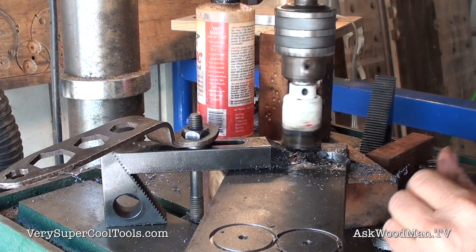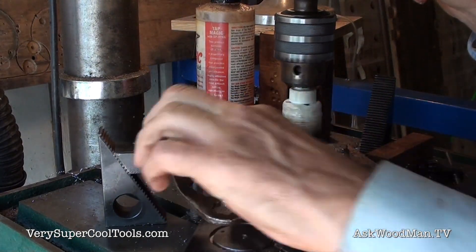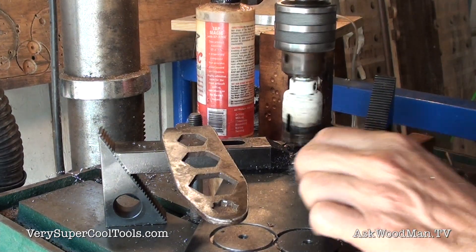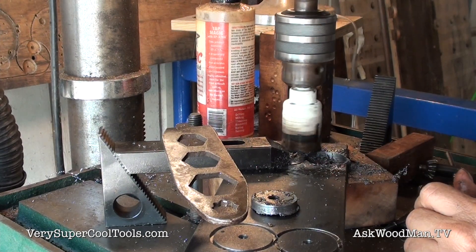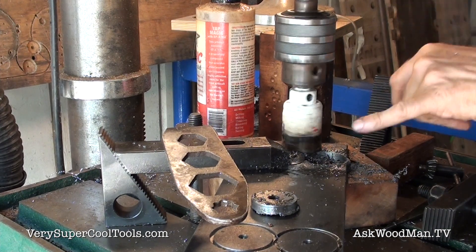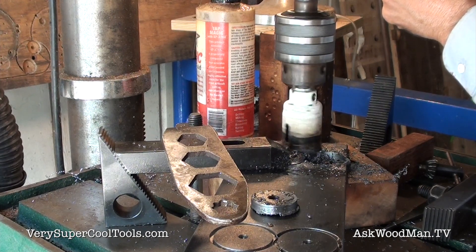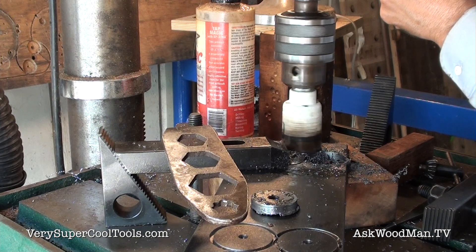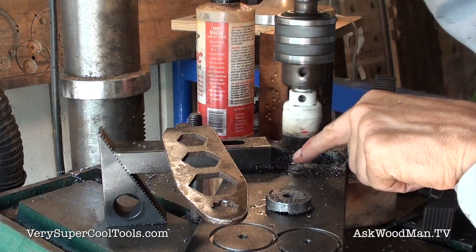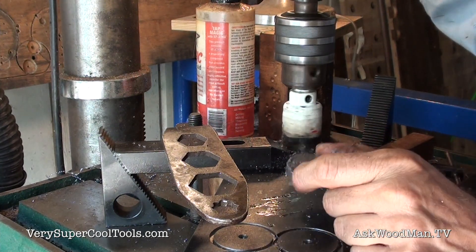I did have to use cutting fluid again because the bit's a little dull and it's not clearing the chips. One thing to notice is that when doing hole saw work, you always want to try to cut on the edge when freeing these discs, because it gives the chip somewhere to escape and makes cutting a lot more efficient. The pilot of the hole saw isn't really doing anything now since it already had the circumference to guide it, so I'm not touching my tapped piece.